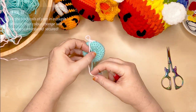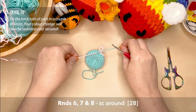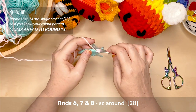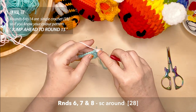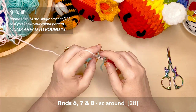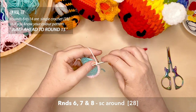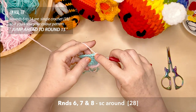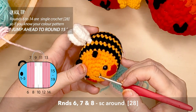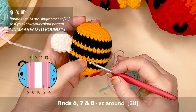You can tie the tails of the colours you've just changed over to keep them nice and secured. Rounds six, seven, and eight will be single crochet around with the pink colour. Because rounds six to fourteen are all single crochet around — that's 28 stitches around — giving you that nice stripy bee body. If you know what your pattern is, you can jump straight ahead to round 15; I'll put that in the timestamp. It's at that stage I'll show you how to create the bee's face. If you know what you're doing, jump to round 15. If not, stay with me and enjoy the journey.